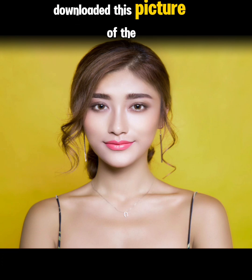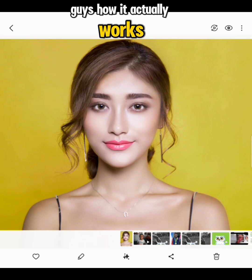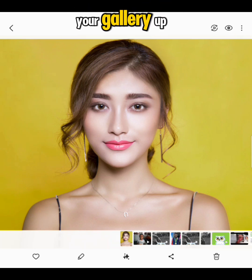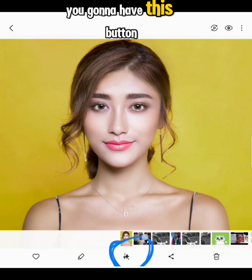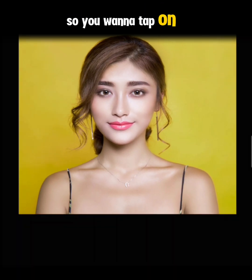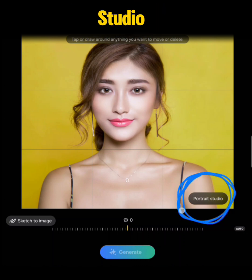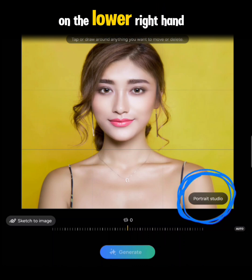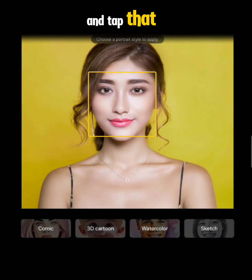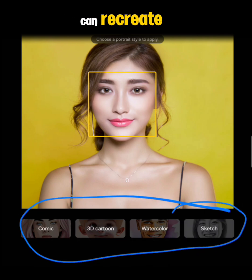In my case I downloaded this picture off the internet and I'm going to show you how it actually works. When you open up your gallery, you'll have a button here — it is your AI portal. Tap on it and it's going to open up, and here you have Portrait Studio in the lower right-hand corner of your picture. Tap that and it brings you different formats of art that you can recreate your image in.